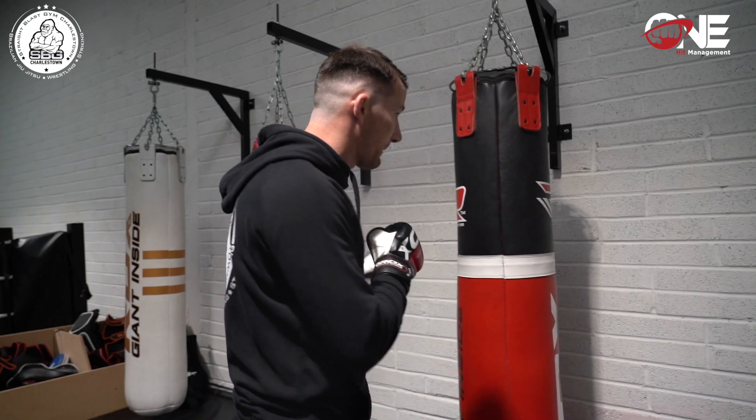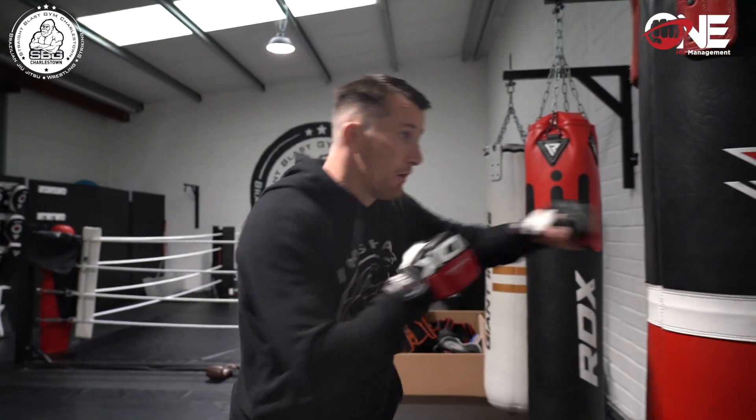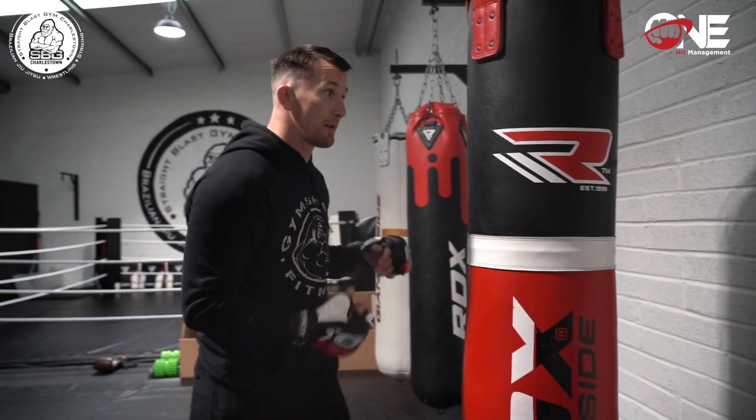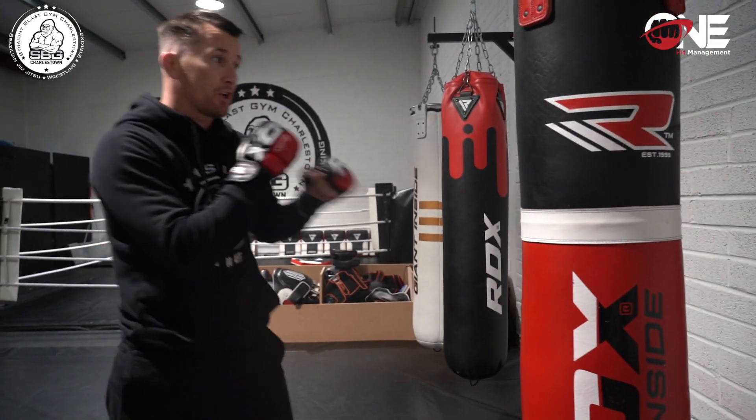We're covering defending takedowns and so on. All you're going to need is a bag, and you're going to work a five minute round. You're going to focus on putting some strikes in, entering into the clinch, and simulating a guy shooting and sprawling.